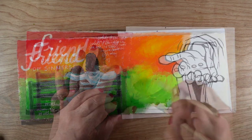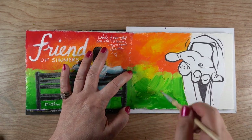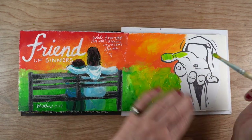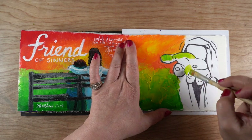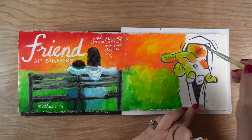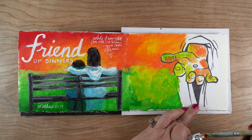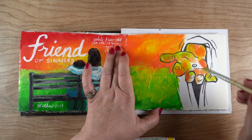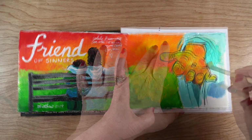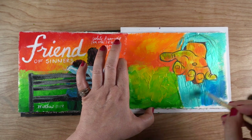I was trying to make these two pages coordinate. I kind of do that with this journal — I make both pages work together, either a continuation of a background, the colors, or something, because I'm a graphic designer by training. Then things started going off the rails because I was trying to use some of the same colors already in the picture and he started looking like the Incredible Hulk. I kept trying, figuring I'd paint over it and add some heavy black outlines — that might help.